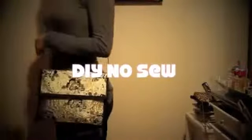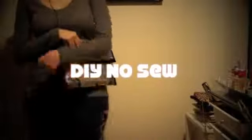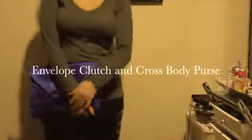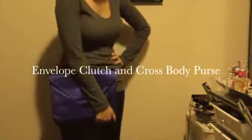Hey guys! Today I'm going to show you how to make a DIY no-sew clutch purse. I always give credit where it's due — I was inspired to make this by Lisa of Beauty Splurge, one of my favorite go-to channels here on YouTube for all kinds of DIY stuff.